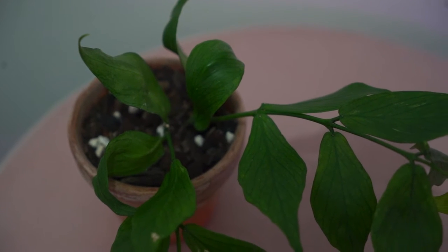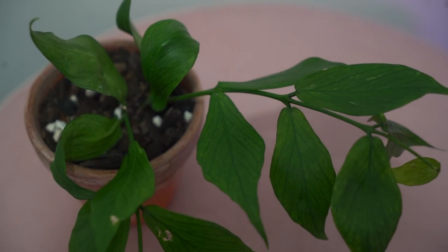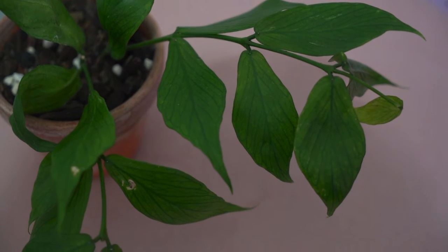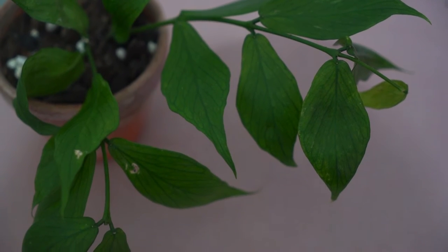If you have another suggestion please feel free to leave it down in the comments, but if not I'm just going to keep doing the Meet My Hoya series. First up we have my Hoya Polyneura. This Hoya is also known as the Fishtail Hoya.